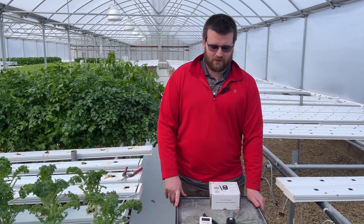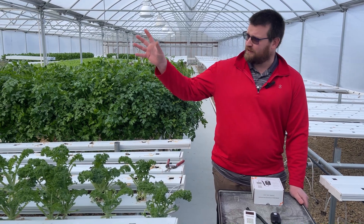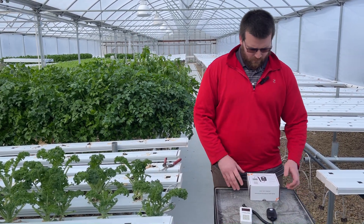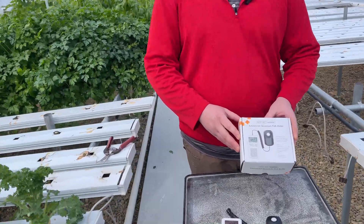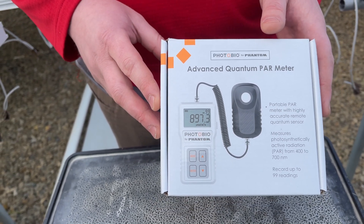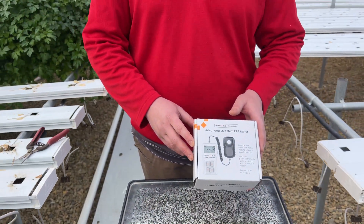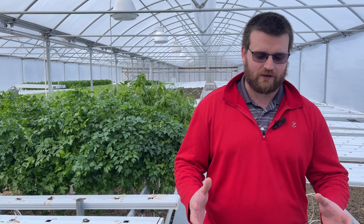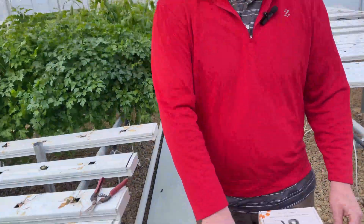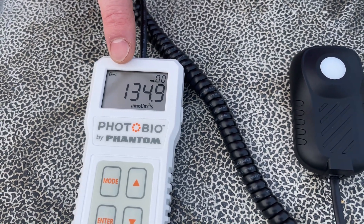Nathan Donnelly here with CropKing out of Bradwood Farms. We're evaluating basically no lights versus the next lights put up here a couple months ago. The meter I'm using is the advanced quantum PAR meter by Photobio — I believe this runs under 300 bucks, which is a far better price point than some of those Likor meters, which run anywhere from 600 to 3,000 bucks. This goes through and checks our PAR light — PAR is photosynthetic active radiation, which is the light that plants use. Here in the lettuce side where we're not running any lights, you'll see we're getting around 130 to 140 micromoles.